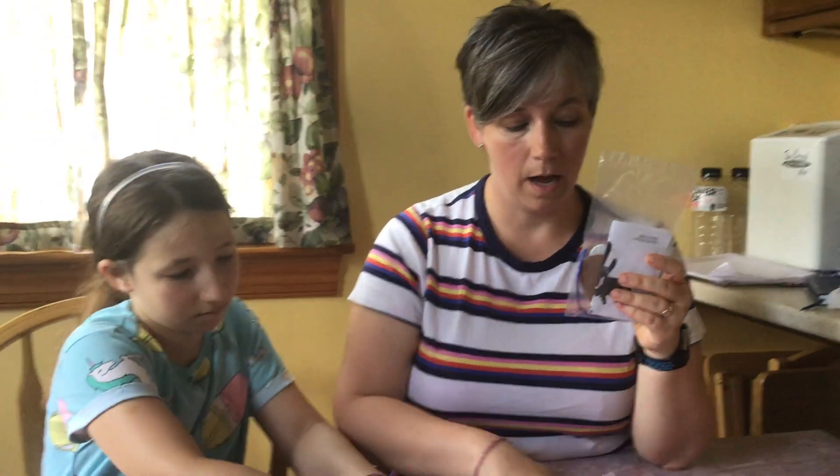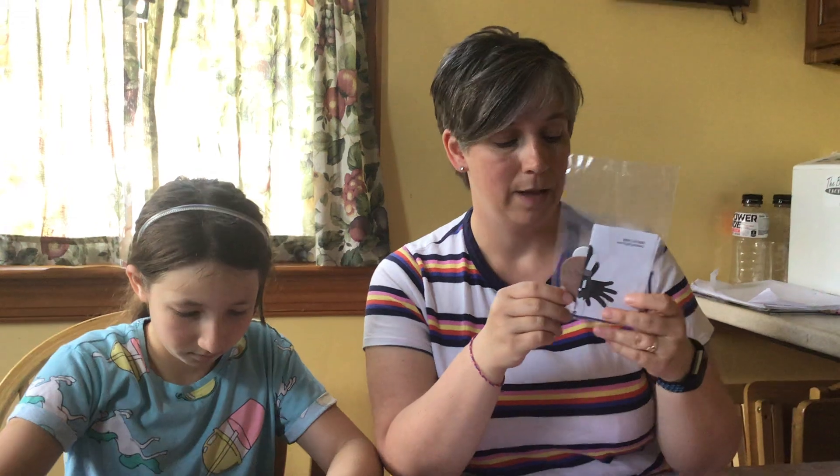I'm going to go through with you how you're going to lay out your pieces and glue them together and show you how it's done. And then it will have a little hanger at the top, so that way you can hang it on your front door, you can hang it in your bedroom, on your mirror, wherever you want to put it. So we're going to get started putting this craft together.